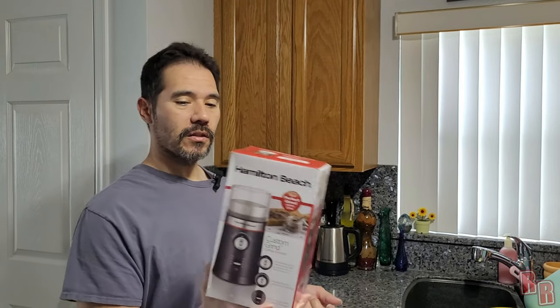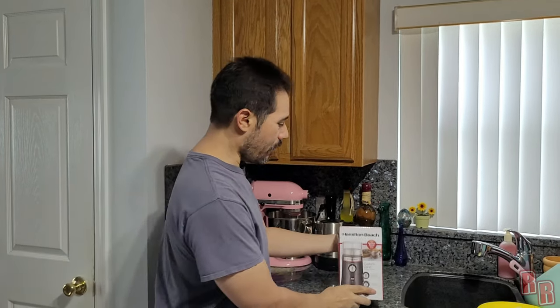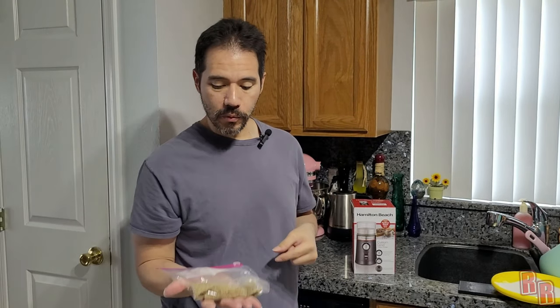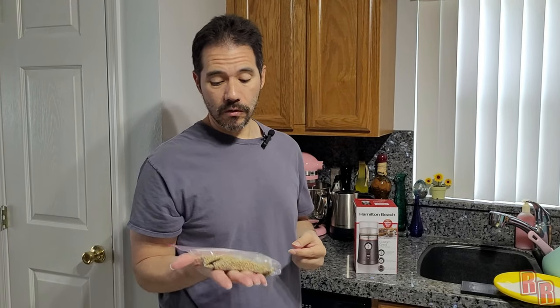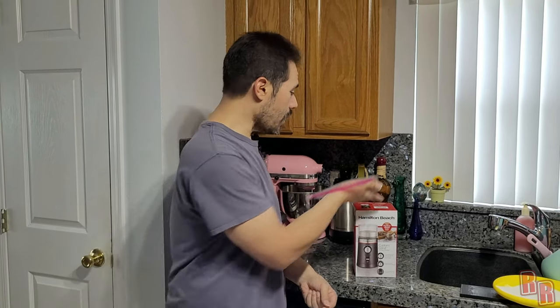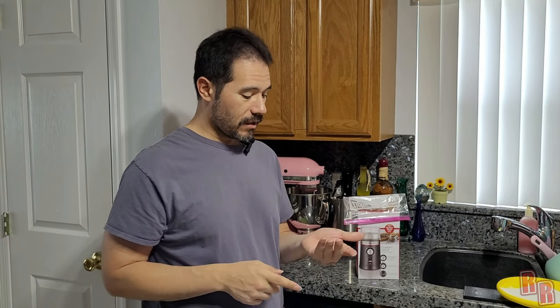Anyhow, Hamilton Beach Custom Grind — we're going to take it out of the box, show you what we have in there, and we're going to try it out. We'll grind this food right here. This food is pretty hard so right now we're soaking it and crushing it, but it's just really tough. Hopefully this grinder is going to do the job and be able to grind that food up really nice, so hang on just a second and we'll see what happens.